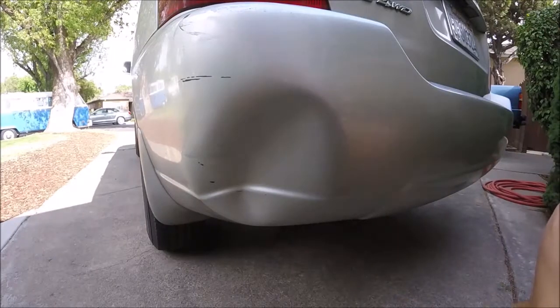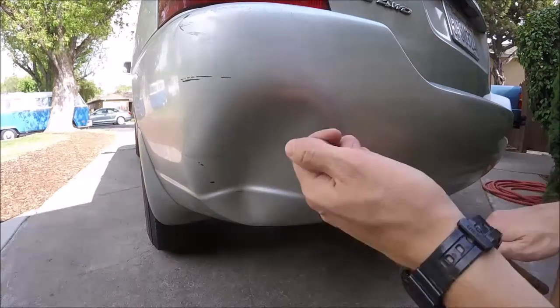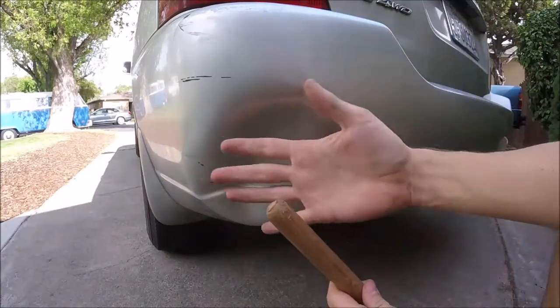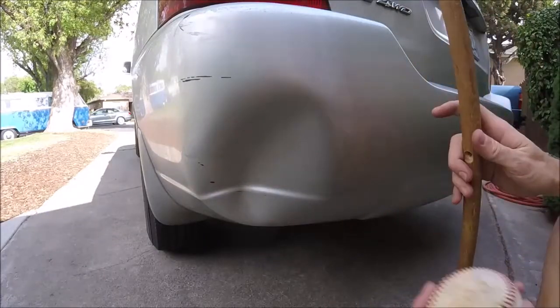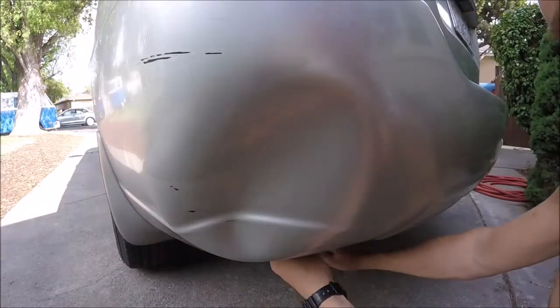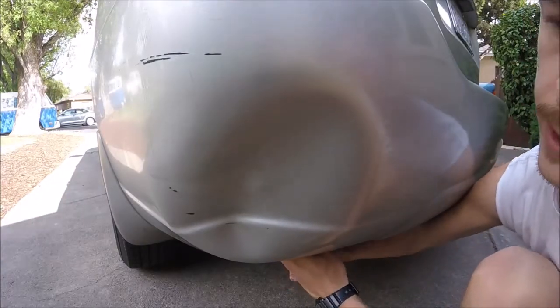All right, now I got it nice and hot. Now you're going to want to take like a stick or something — something that does not have a sharp tip on the edge — to try and push it out. You can use your hand as well. You can also use like a ball so you've got a nice curved surface. Stick it underneath and start pressing out.